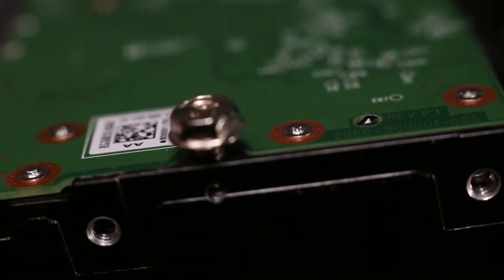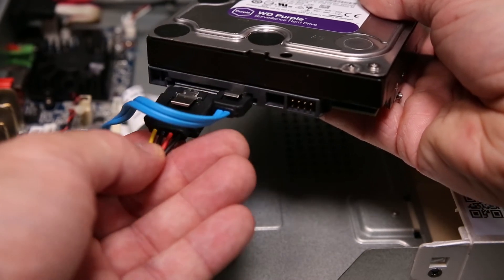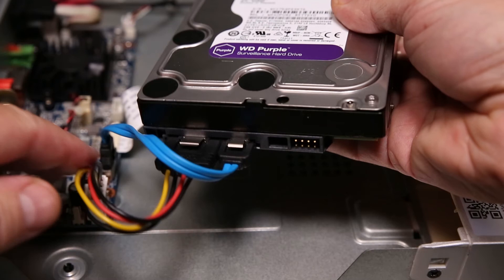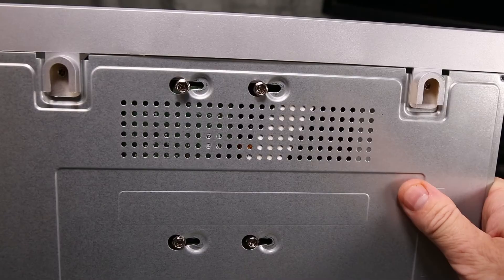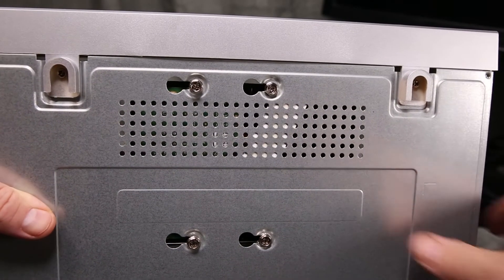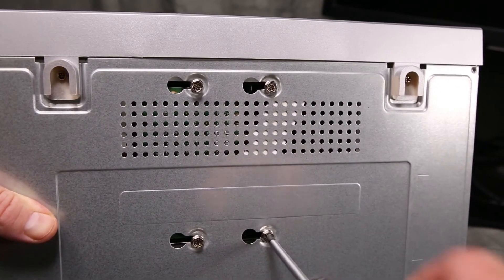Once the four drive screws are loosely attached, we can now reconnect the two SATA connectors — blue and black. Now that the drive is connected to the motherboard, it is important to make sure that you do not tug on the cables. Gently push the drive with screws loosely attached through the mounting holes in the chassis. Slide the drive along the slot, then simply tighten the screws to secure the drive.